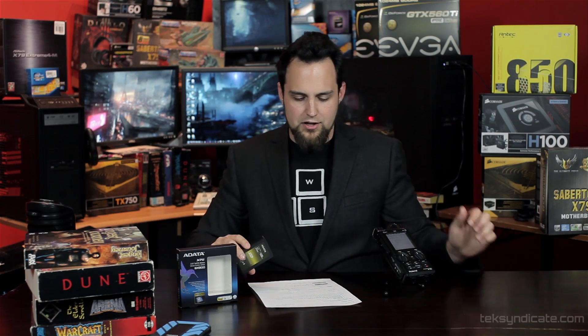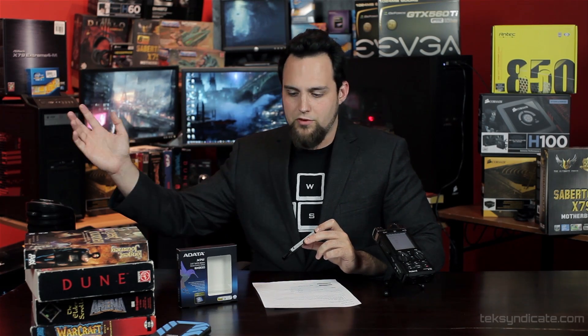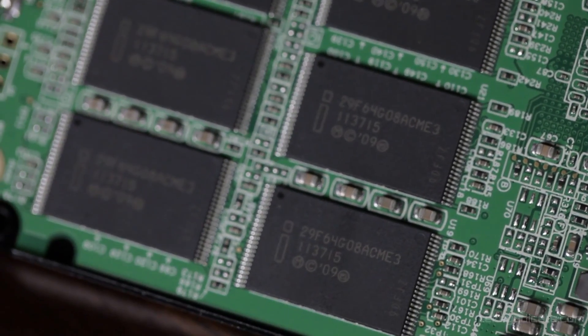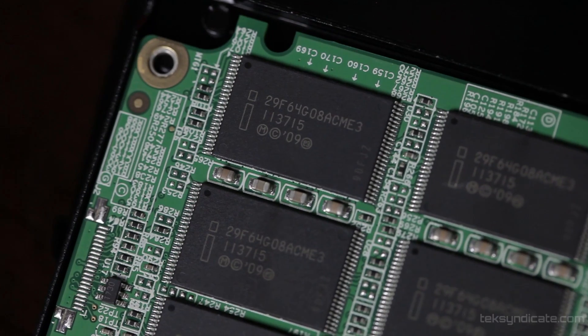Let's talk about why this has more storage space. It says 128, and Kingston makes one that says 128 and Crucial makes one that says 128 — they're all using the Sandforce controller. So why does this one have more space? Well, there's something called RAISE — Redundant Array of Independent Silicon Elements. That's part of the Sandforce firmware. If that is enabled, one of the chips, an entire NAND die, is used for redundant storage, parity data, etc.